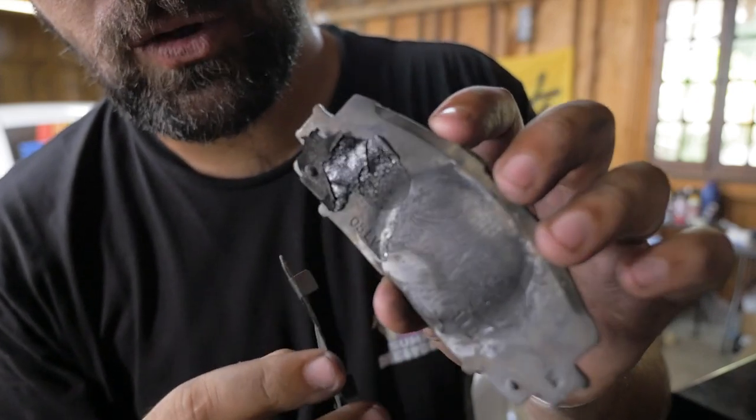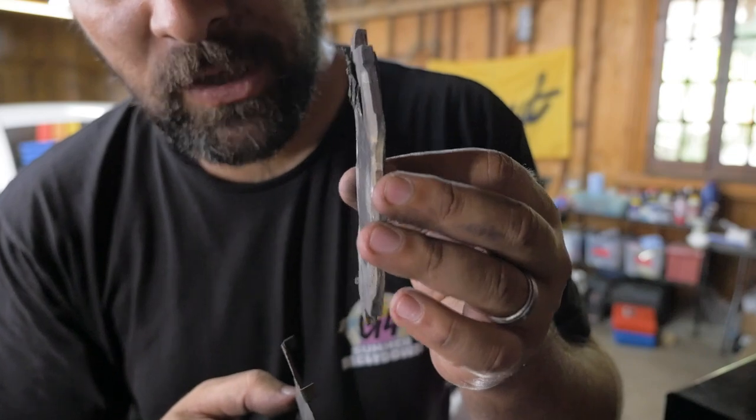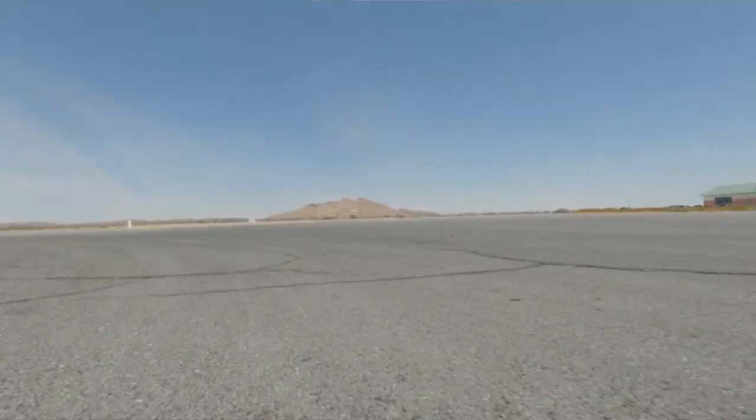Look at that. That started to like melt. That's not straight anymore. That's how much heat was going through these. Last time I took the RS out the brake pads were so worn out that they were fading on track and I barely made it home.